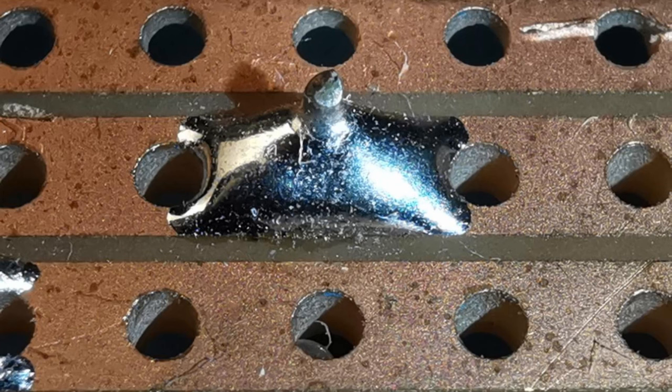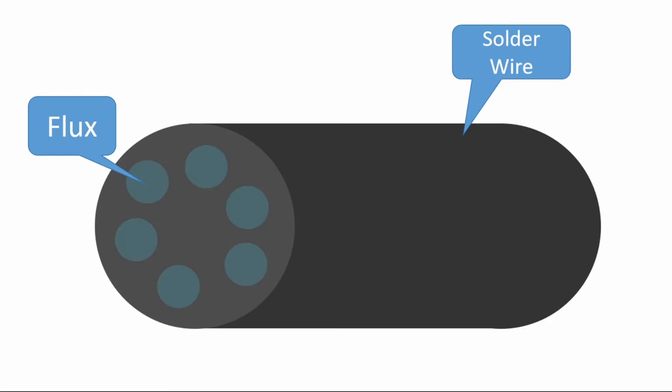If solder ends up going across onto a neighboring track, you can remove it — first use the solder sucker to remove the excess, then gently run the soldering iron up and down the groove between the tracks to separate them. The solder will stick to the two separate tracks but not to the plastic bit in the middle. Make sure the solder you're using contains rosin flux, as this helps to clean the copper as you solder and ensures the solder will stick properly — it's very hard to solder without flux.